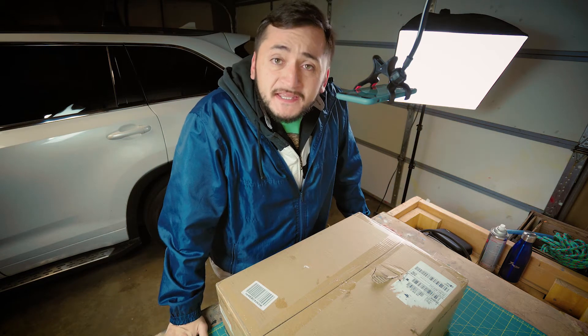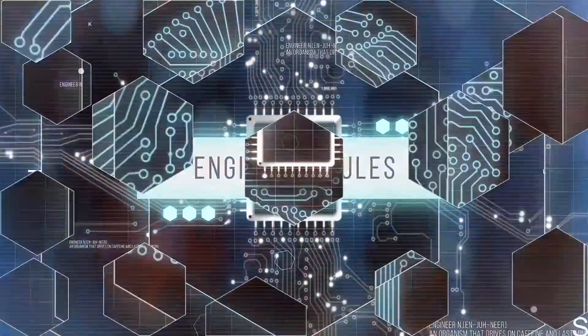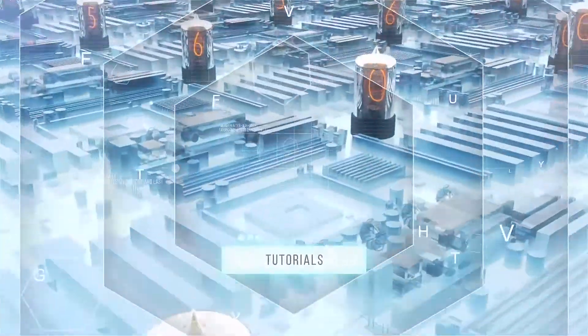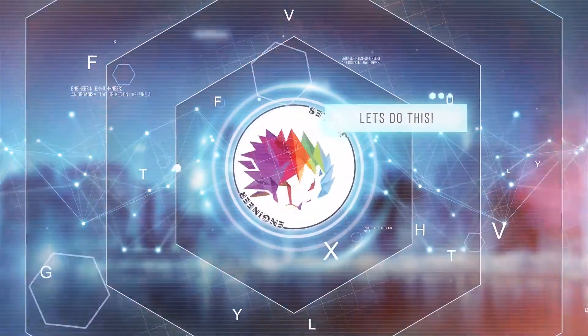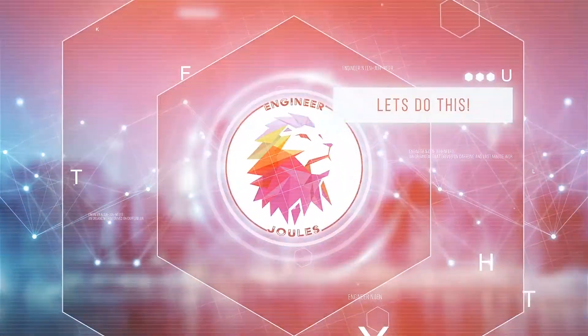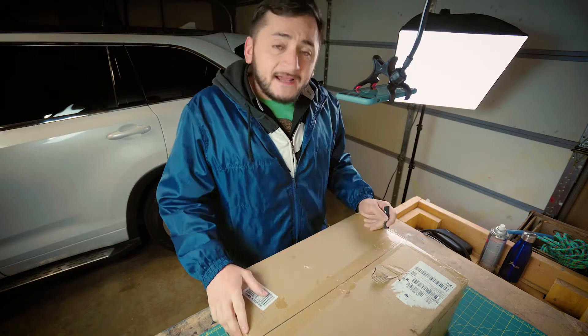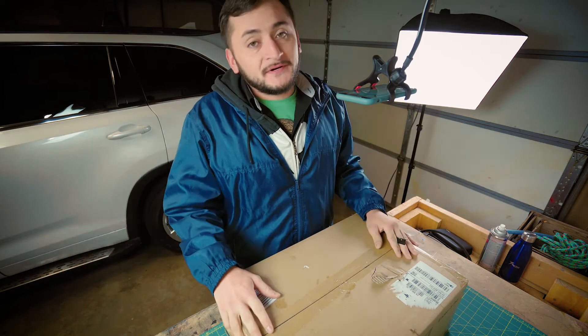Welcome back to my channel, YouTube. Today we are doing an unboxing. I got a 3D printer — I'm just gonna say it out flat. It's a 3D printer.